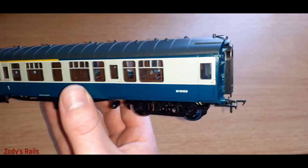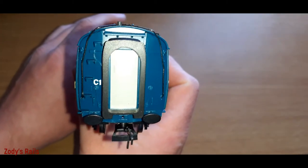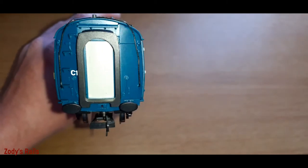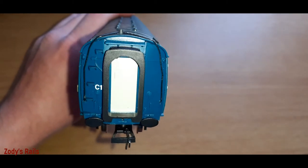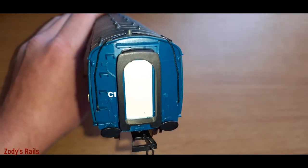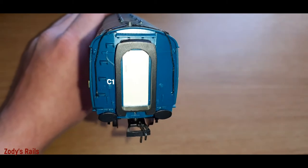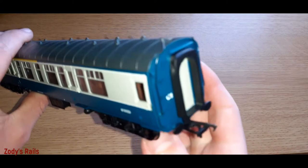Quite nice smooth paintwork as well. You've got C1 marked on here. Now unlike the Hornby one I reviewed in the previous video, this one doesn't actually have that little writing detail on the side like the other carriage does. It's probably because they're from completely different eras or different railways. I would have thought this would have some writing about the weight of the carriage - I could be completely wrong, this might be exactly how it looks in real life.